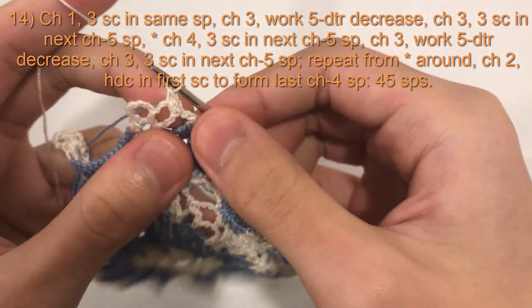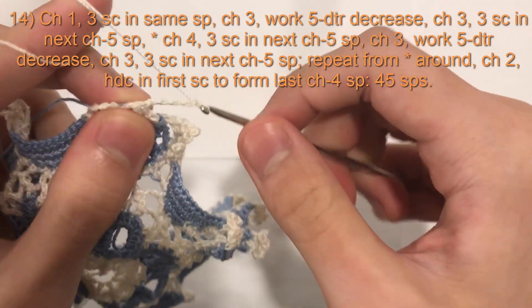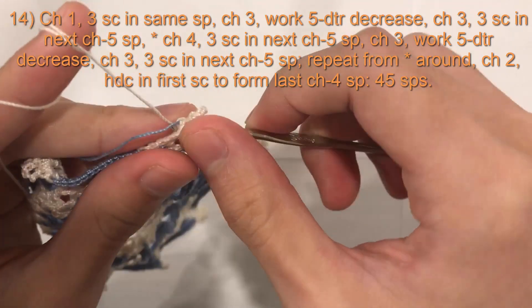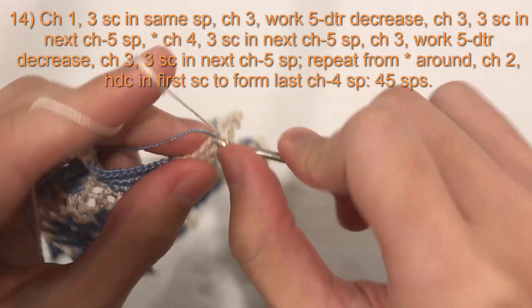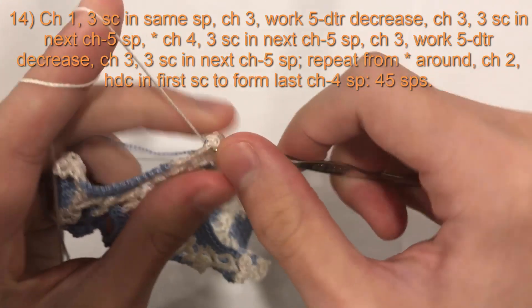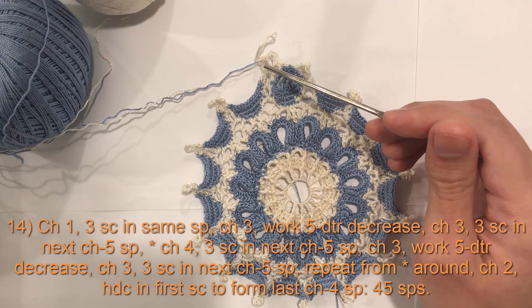After the three single crochets, chain four: one, two, three, four. Then do three single crochets in the next chain five space, bringing your color along if you have a second color. Two and three. That's the pattern all the way around.